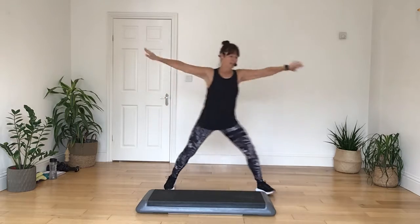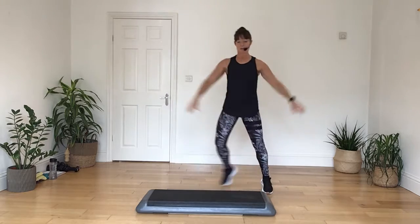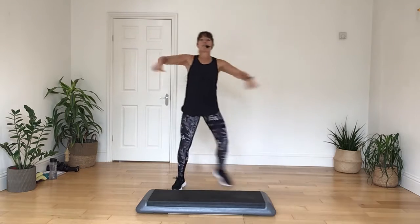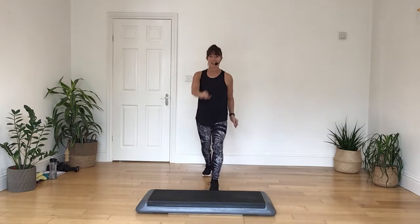Three, two, tap out on four. Three, two, tap out, do it again. Three, three, two, tap out on four. Let's take people to march on the spot, in four, with a knee, and again.